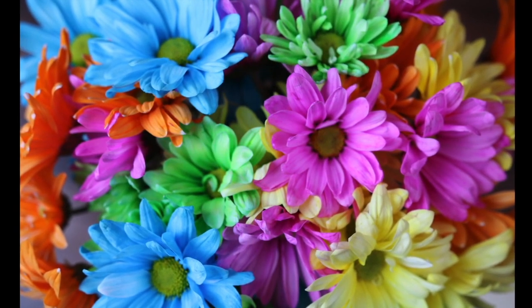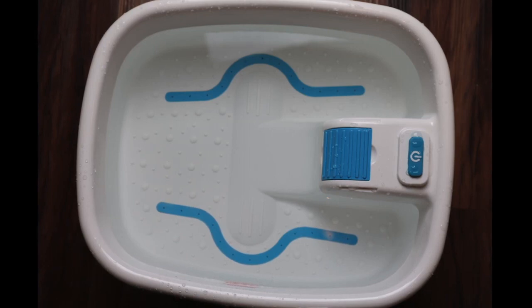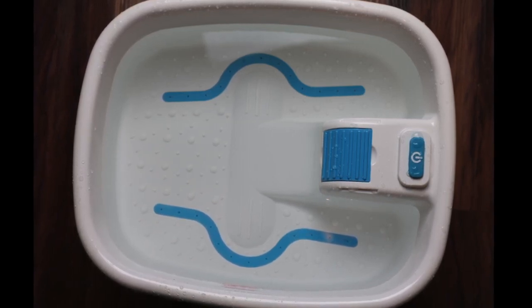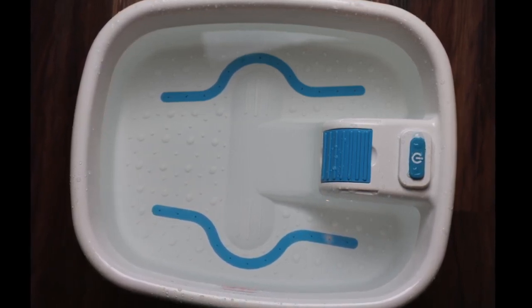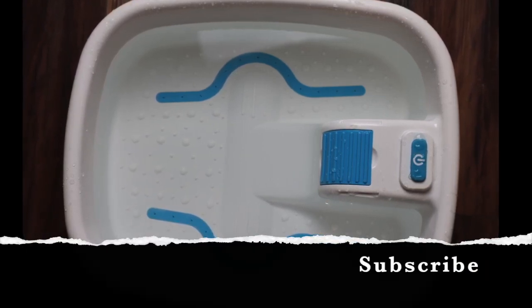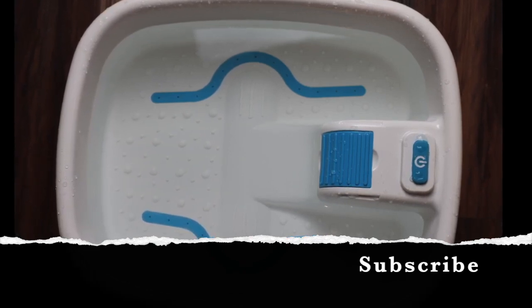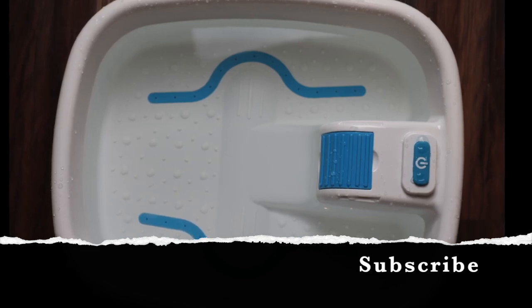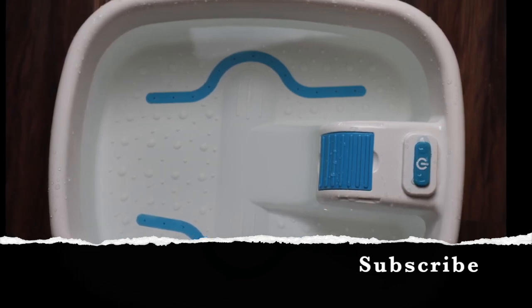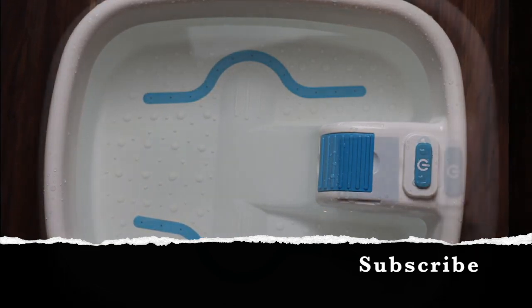Then you're gonna need a foot bath spa. I went ahead and put some warm water in it — about an inch and a half from the top; I didn't want to fill it all the way to the top. Then I put the two cups of almond milk into the foot bath spa.